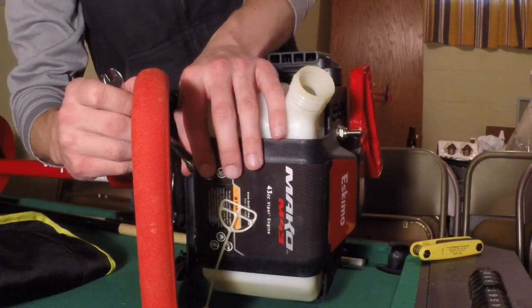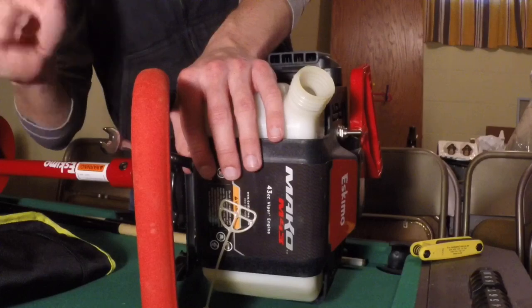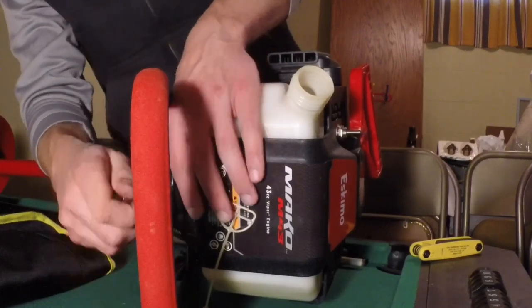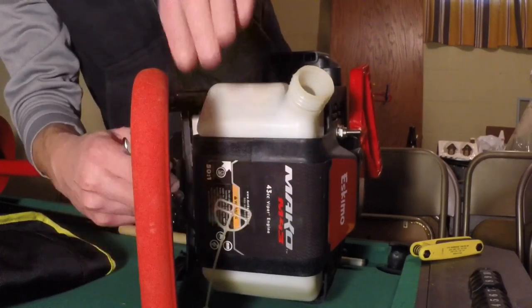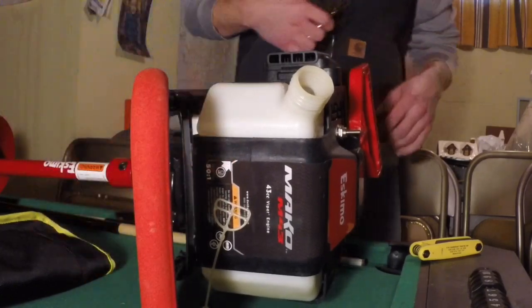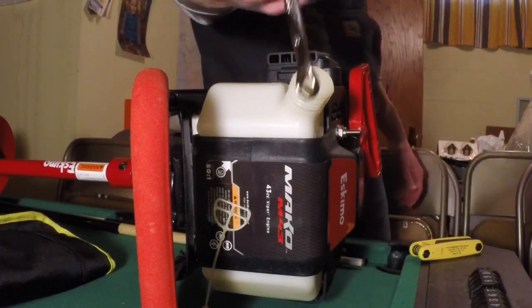Just tighten these guys down - you're not going to have to adjust anything. You're going to feel it - you'll be going easy and then you'll just stop. That's when you want to stop because you don't want to crack the plastic. Once you get resistance, stop. That's it for the combination wrench.